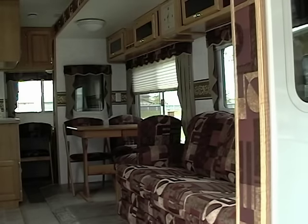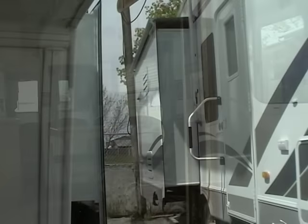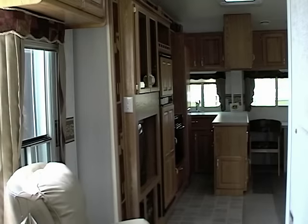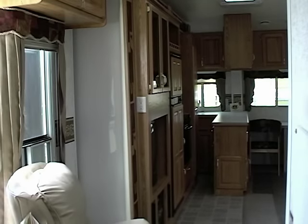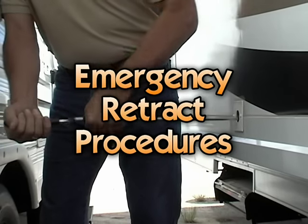Seriously now, I can't think of a better way to mess up a perfectly great camping trip than to have your slide quit on you while you're packing up. They're the greatest things to have, but when they go bad they'll drive you nuts, so you need to know what to do if yours quits. That's why you must know the emergency retract procedures for your unit.